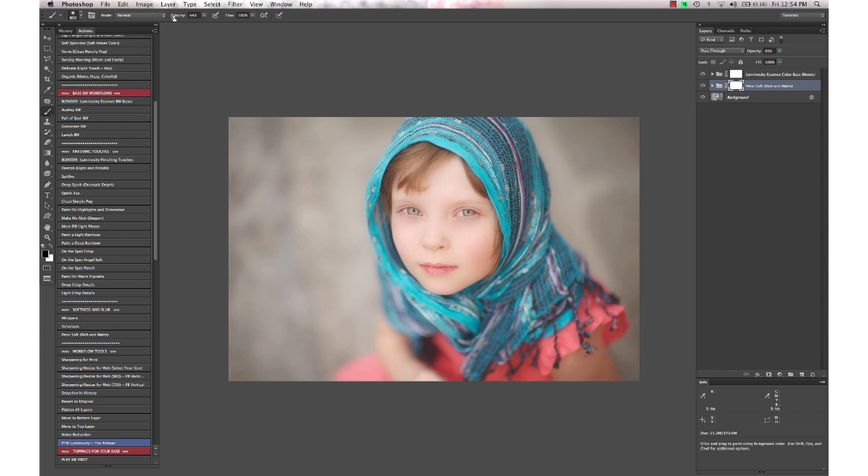I'm going to bring my brush opacity up to 100% and just brush over her face because I want to keep that nice and crisp and detailed. On this image with the lighter colors, it's not as dramatic as it might be on an image with more detail and color in the background.